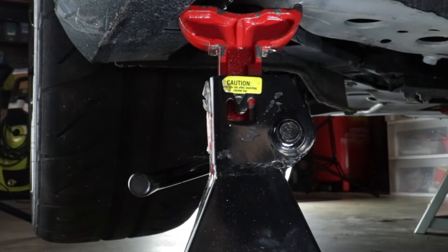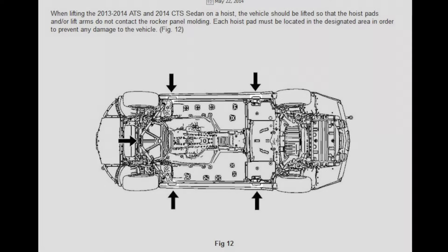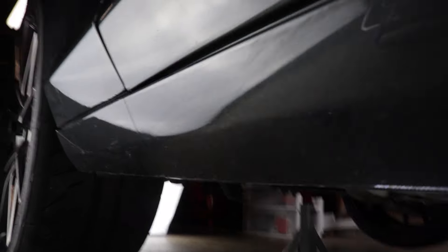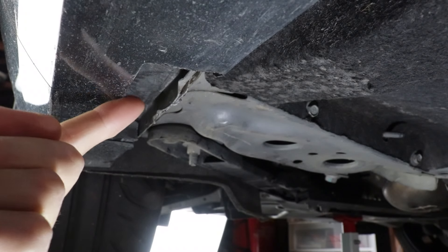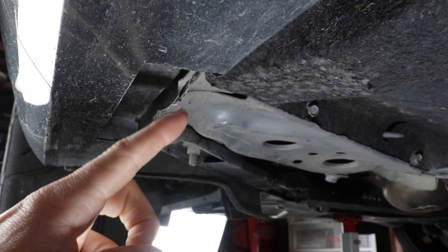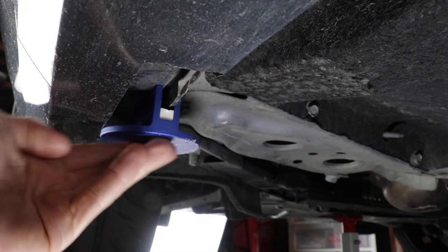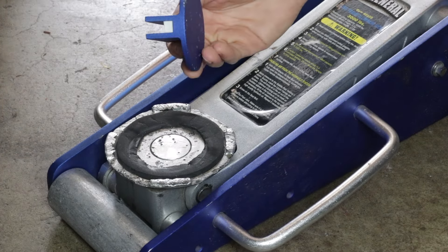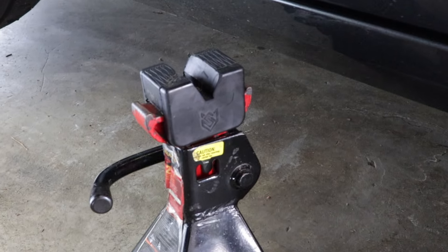Once it's up, just put jack stands underneath the pinch welds near the front of the vehicle. The pinch welds are the official jacking points of the vehicle — there are four of them. Underneath the car you'll see that the rocker panel has a cutout to make room for the jack pad. This is the pinch weld. This pinch weld is a little damaged because previously I didn't have one of these pinch weld adapters. The adapter helps protect the pinch weld from a flat jack pad — the pinch weld adapter goes right here on the jack pad.